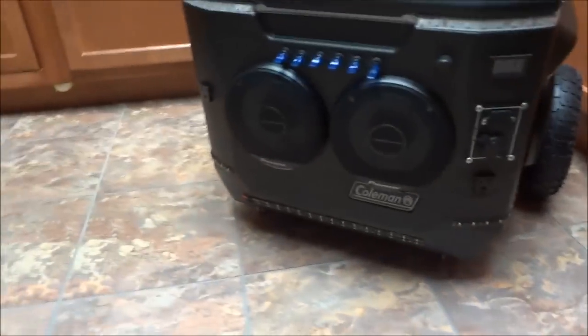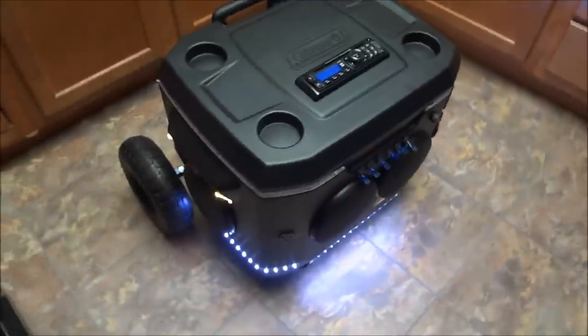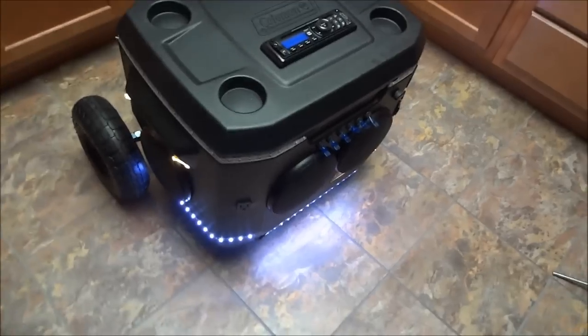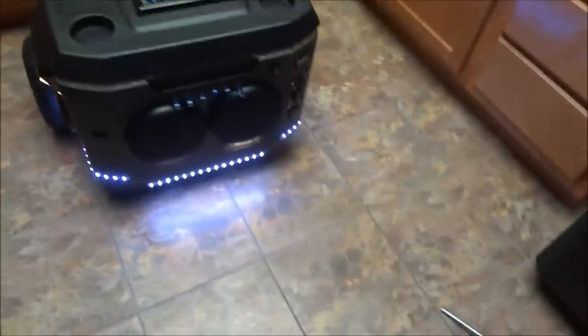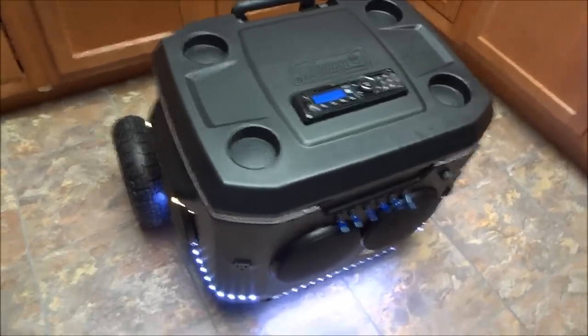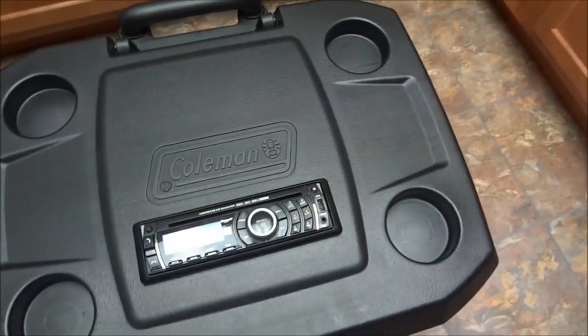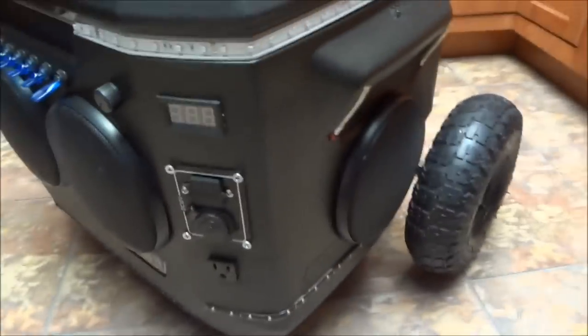One more thing before I show the radio working — a lot of people always go over what they paid for everything, so if you're interested: I put way too much money into this thing, but I've been building it for probably six months, putting a little in at a time. The radio was free, which is a huge chunk because even a basic radio is usually 60 or 70 bucks. Switches are like three or four bucks a piece. I ordered most everything on eBay.